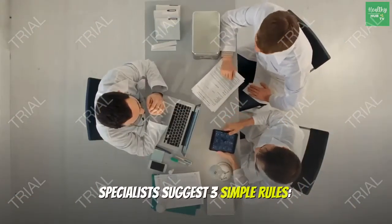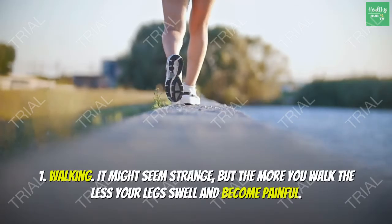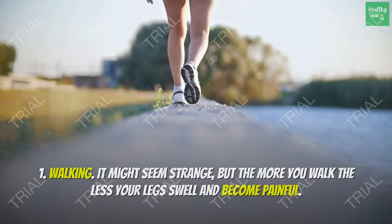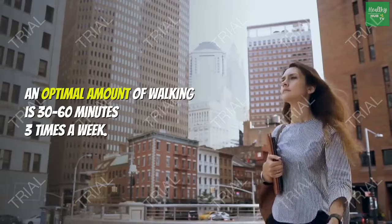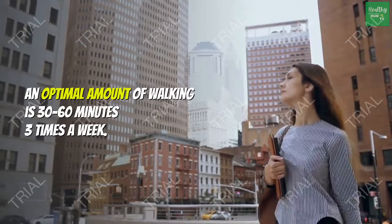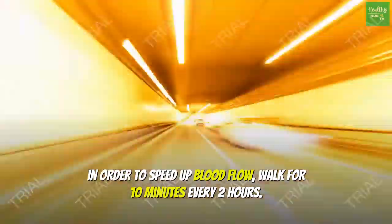Specialists suggest three simple rules. Rule 1: Walking. It might seem strange, but the more you walk the less your legs swell and become painful. The most important condition is comfortable footwear. An optimal amount of walking is 30 to 60 minutes three times a week. To speed up blood flow, walk for 10 minutes every two hours.